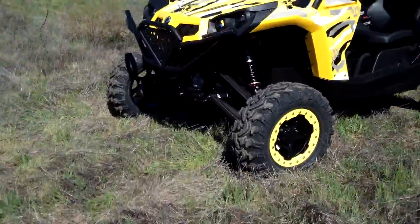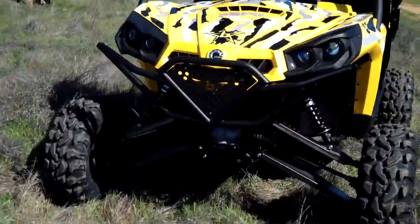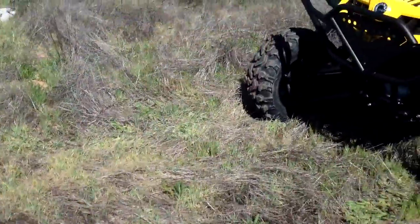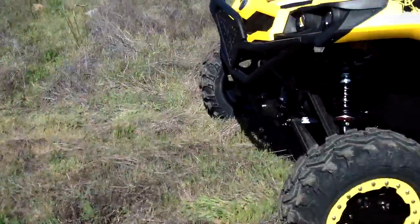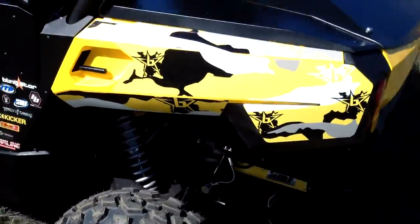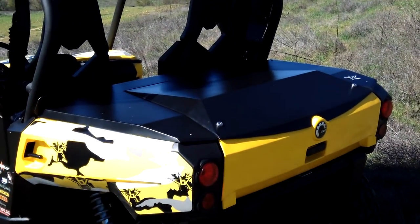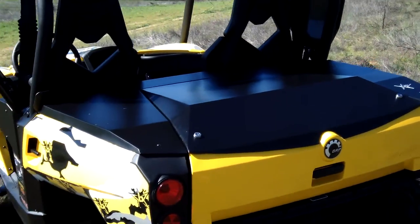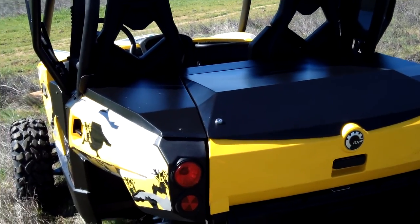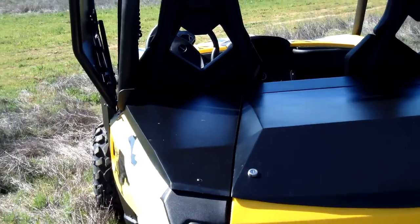We got the Gladiator front bumper. We have the first of its kind two-piece fiberglass tonneau cover by Blingstar, exclusive in the industry. The middle piece opens up, and the side panels stay stationary.